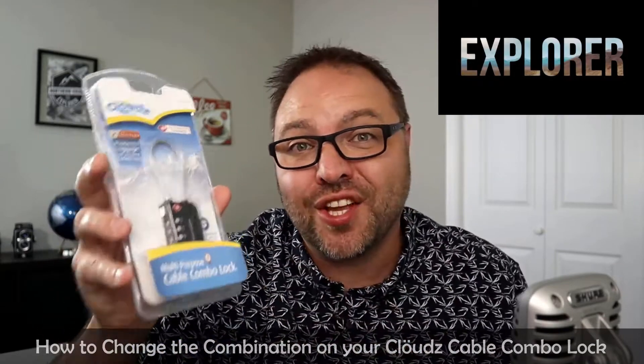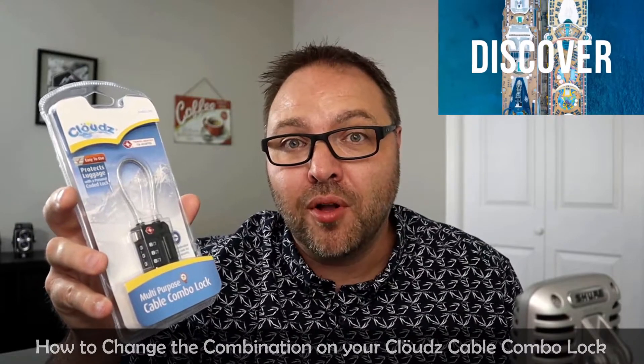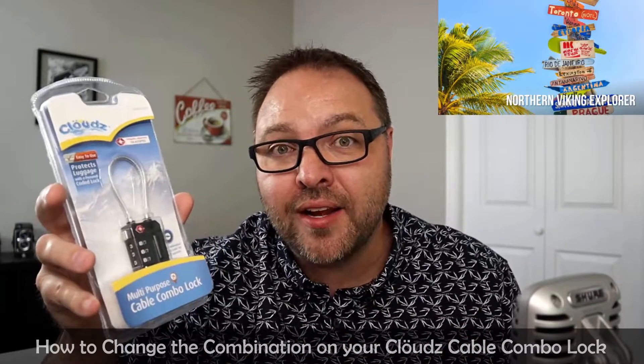Hey everyone, today we're gonna be showing you how to change the code or combination on this Clouds multi-purpose cable combo lock for travel. This lock is great because it does have the TSA 007 stamp on it, which allows you to use it for travel and in airports. It still gives access to TSA officers to your luggage if they need to check it, but also gives peace of mind so that people aren't looking in your bag who shouldn't be. If you're interested in this product, I'll have a link below in the description on Amazon as well as to other cool travel products. Now let's jump over to showing you how to change that combination.